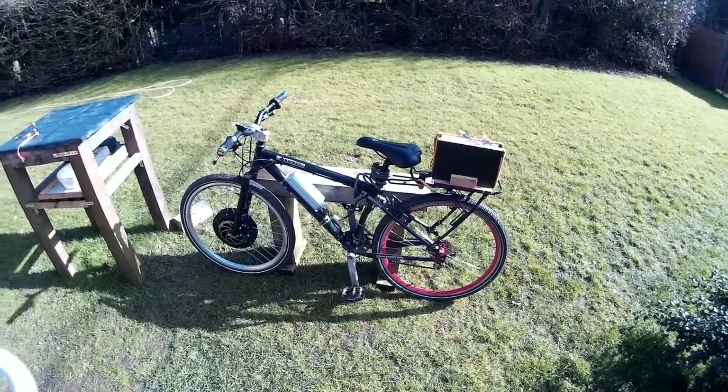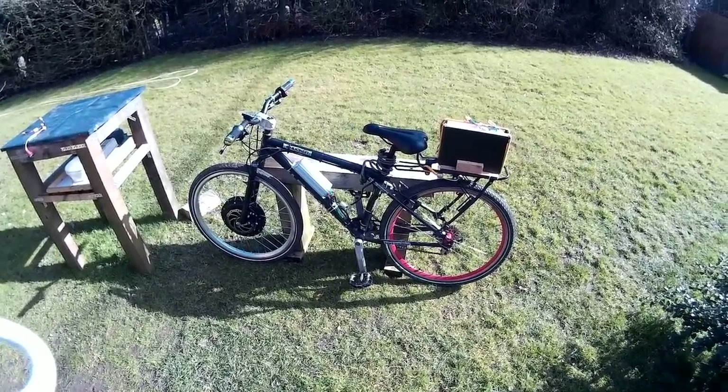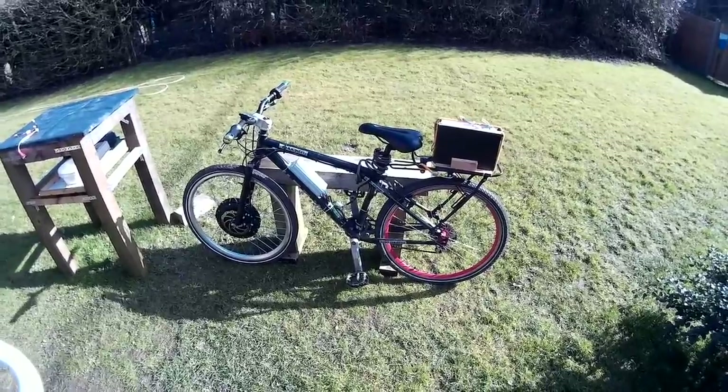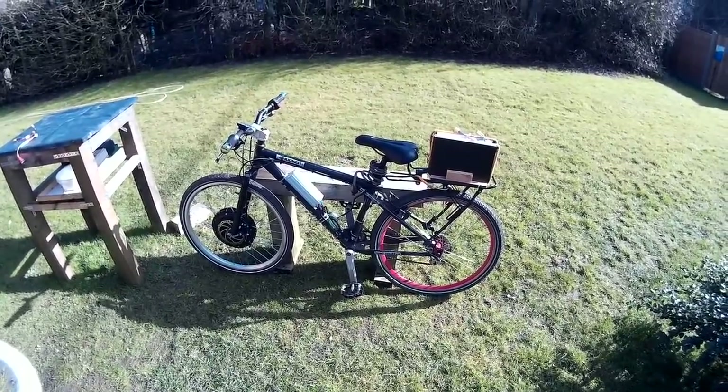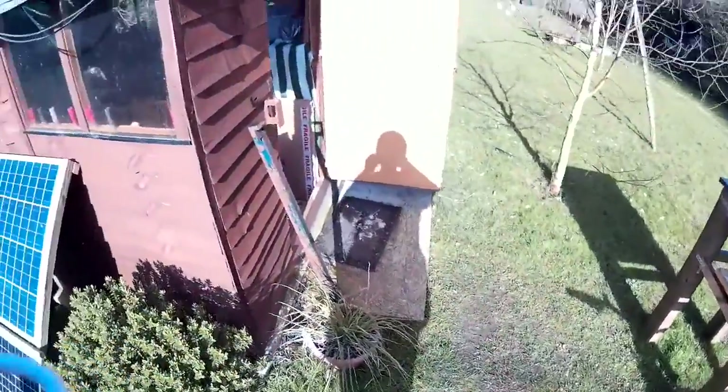All right, so this is just a quick video on how I'm charging my electric bike batteries. There's not much changed on the electric bike, it's all the same from last time. It's been going well, the batteries are still holding out. The way I'm charging it is,